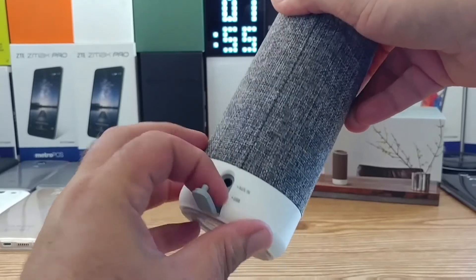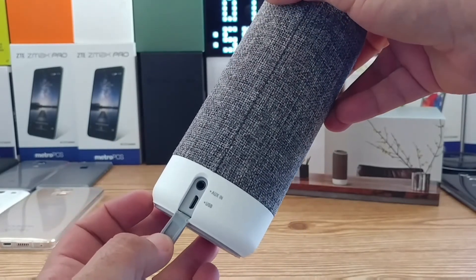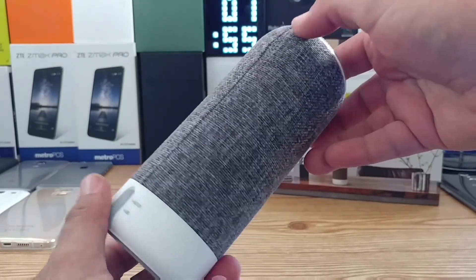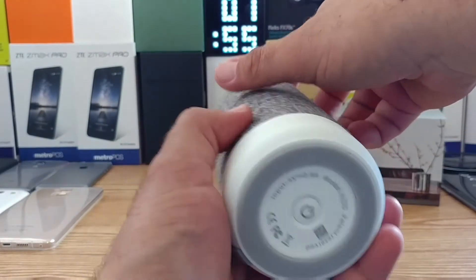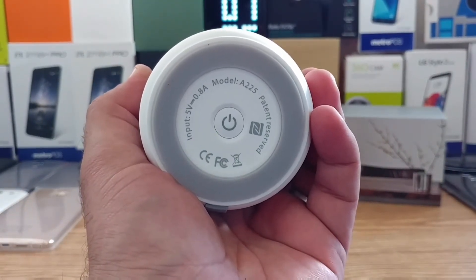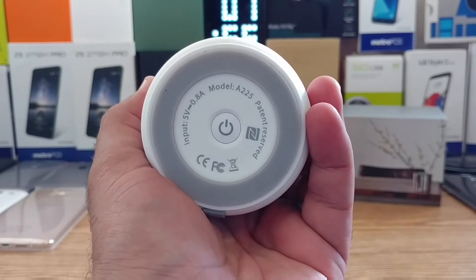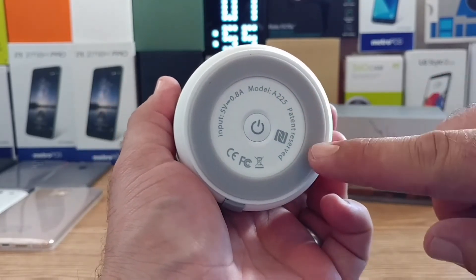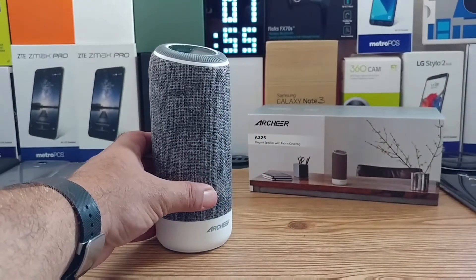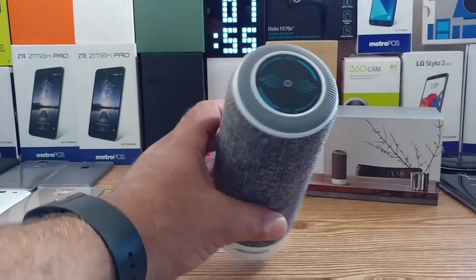On the bottom there is a little flap which gives you your aux-in port as well as your USB port for charging. You can also see inputs at 5 volts at 0.8 amps and the model number there. There's also a nice rubber ring going around the bottom of the speaker, which is going to keep it nice and secure and keep it from moving around when you have it on really high volume — so you don't have to worry about it walking off the desk.